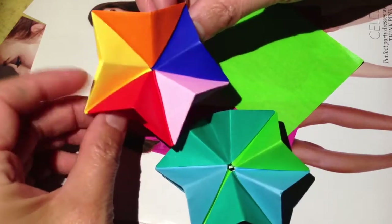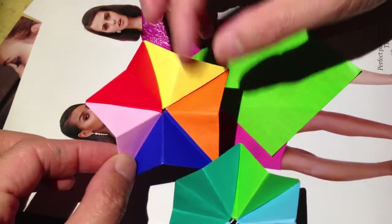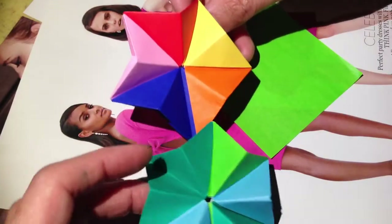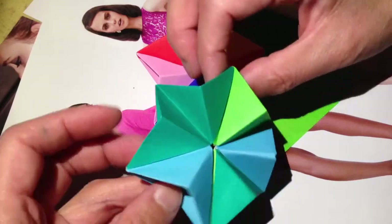Hello dear friends. Christmas is coming and the holiday season — you would like to decorate. So I will do one of these videos. It's relatively simple and easy to make. It's composed of 5, 6, 7, 8, whichever number you like.